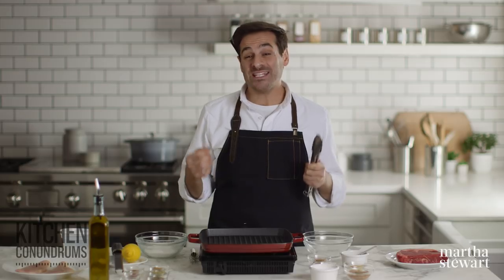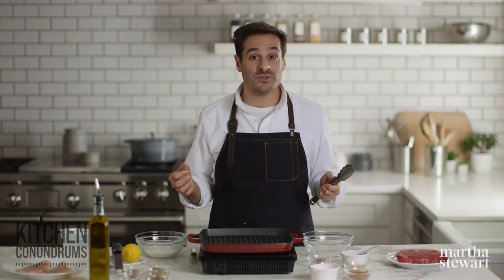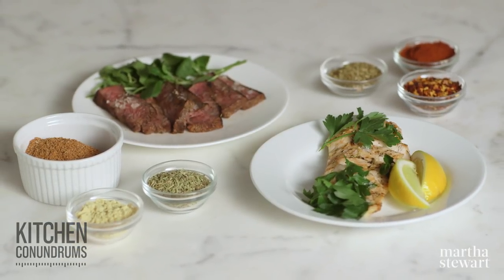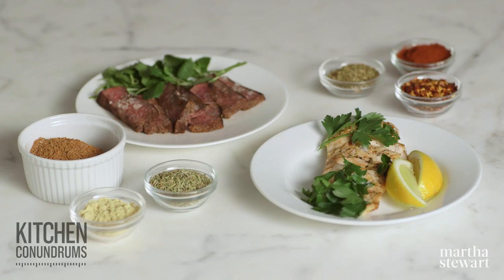Hey everyone, Thomas Joseph here with another kitchen conundrum. Many of you have written in and asked about different spice rubs — when you should use them and on what types of meats. Today I'm going to share two different delicious spice blends that you can use throughout the grilling season.